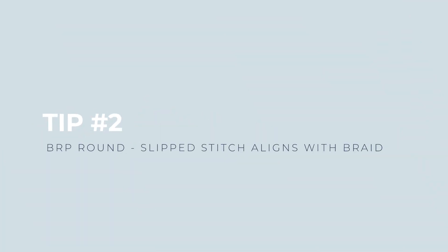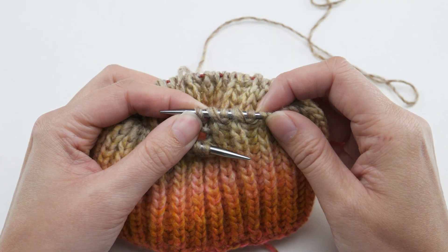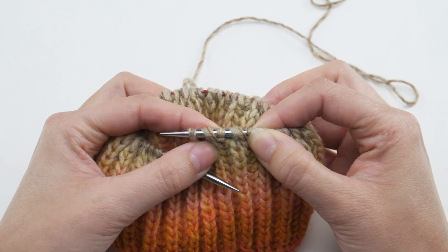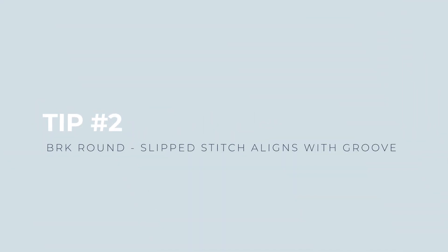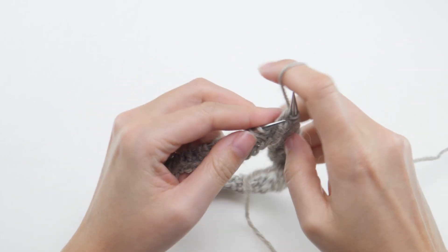Second, when you're working a BRP round, the slipped stitches will align with the braid, and the brioche stitches will align with the groove. Single loops or stitches like this will always be slipped, so you can commit that one to memory. Alternatively, when you're working a BRK round, the slipped stitches align with the groove, and the brioche stitches align with the braid.